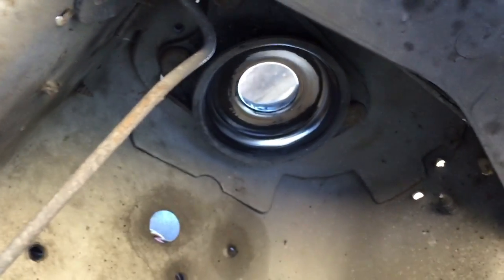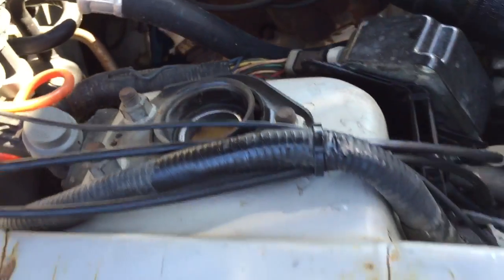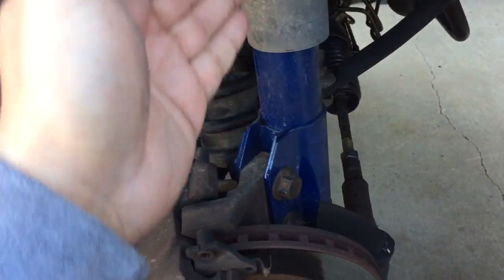This is where the speedy part comes in. You just grab the top of the strut and force it down, and that allows you to take all the pieces out — it's just three more nuts on top and then everything comes off. That way you skip the whole step of having to take the strut off.